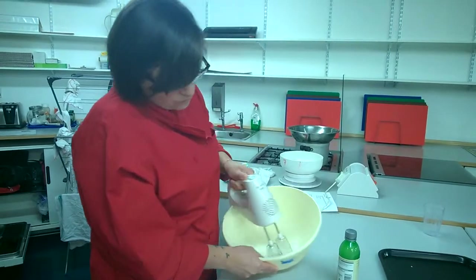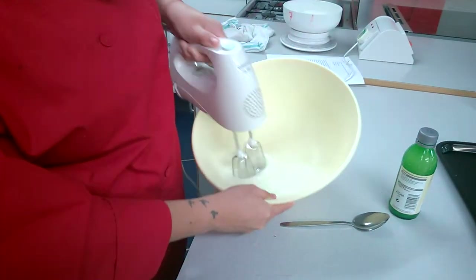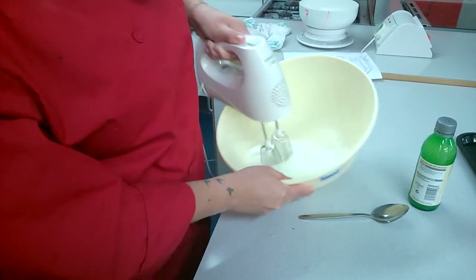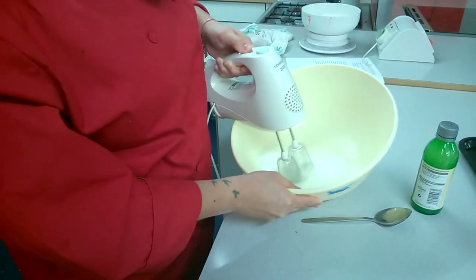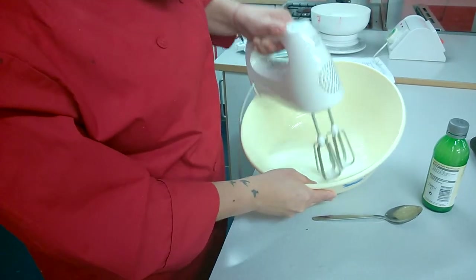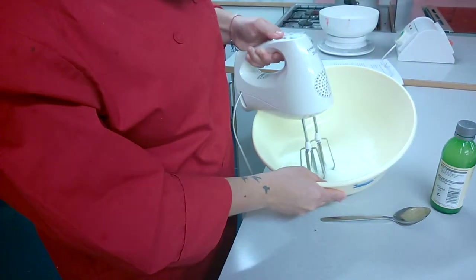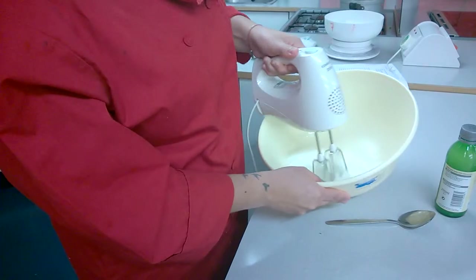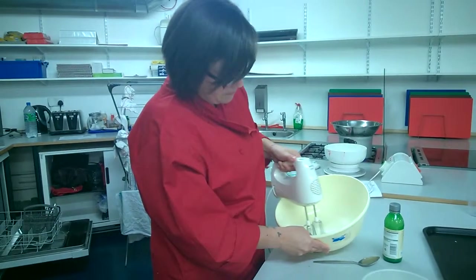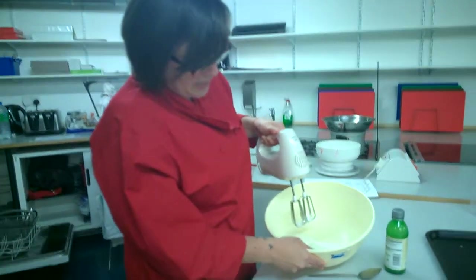As you can see it's really starting to build and create more of a structure, and we want to see if we can get it to form peaks. It has started to form soft peaks ever so slightly, but I'm going to whisk a fraction more and then stop. Now it's forming nice soft peaks.